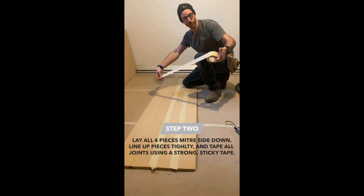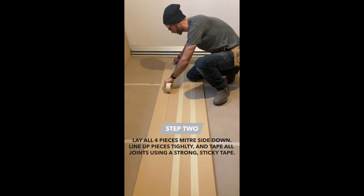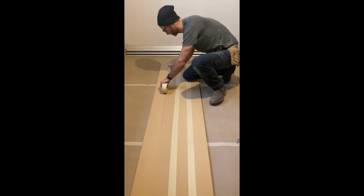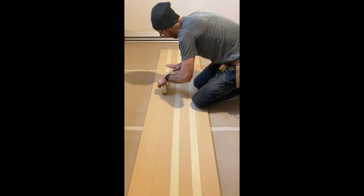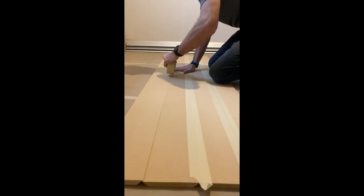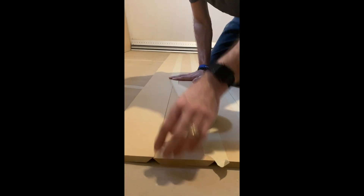We just use typical contractor grade masking tape — you can use any sort of tape, but you want to make sure it's super strong and sticky. Just make sure it's nice and tight, and really push it down as you're going.